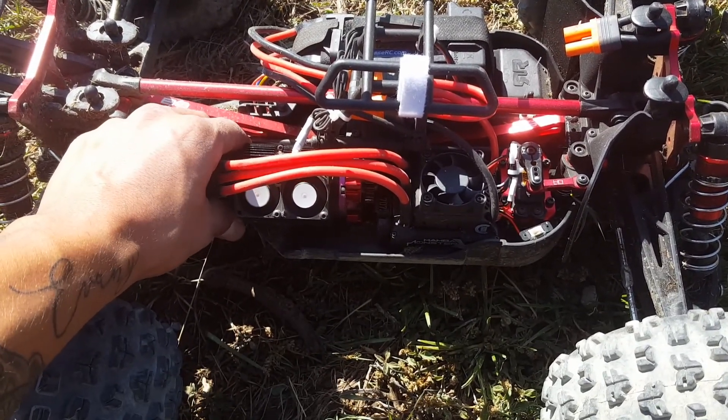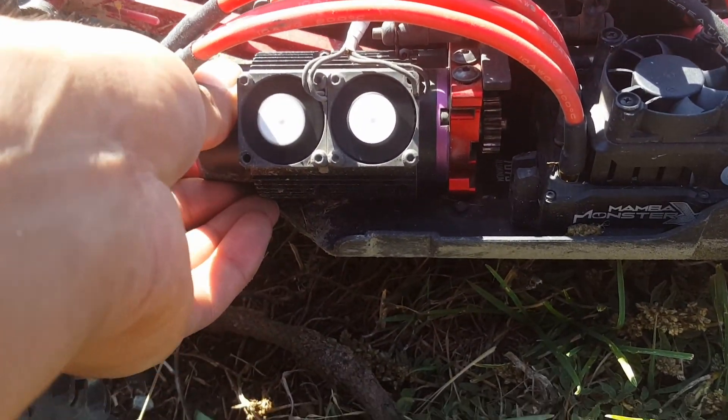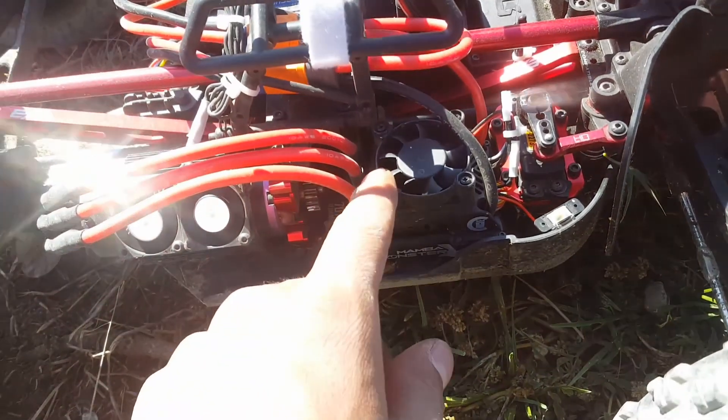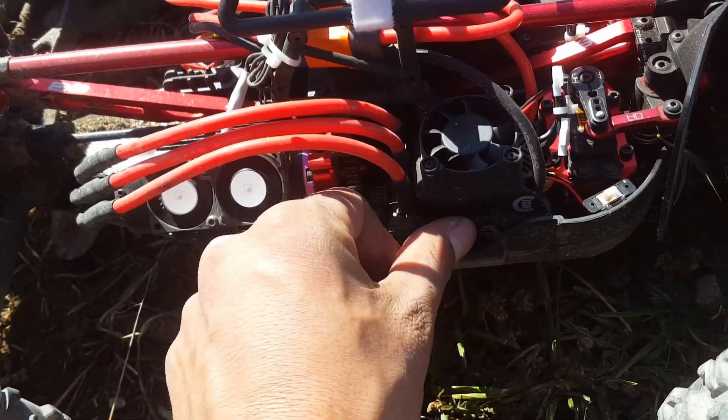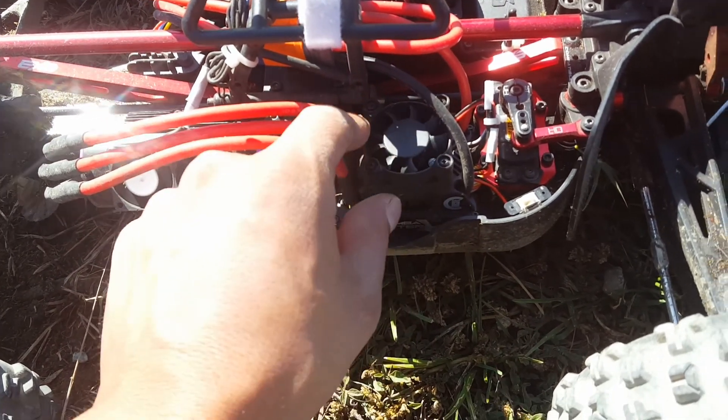Running these fans on 7.5 volts and this motor is ice cold. Look at my ESC — it's not even warm. The fan turns on at a certain temperature and it's not even on yet.